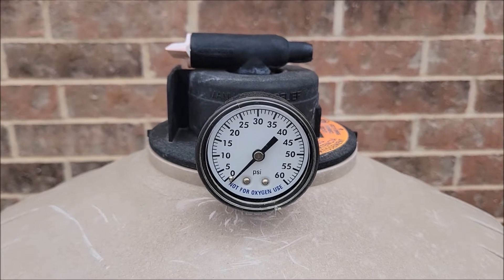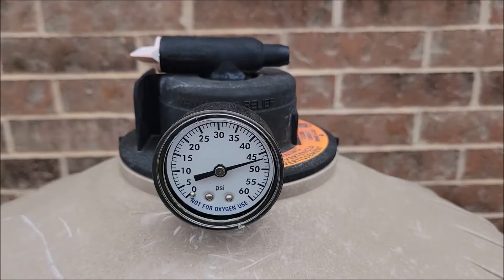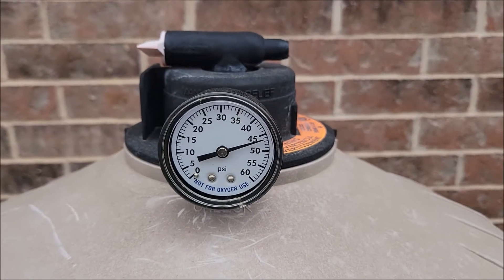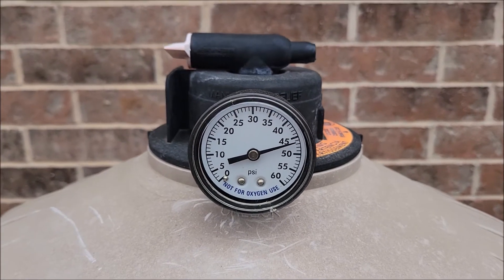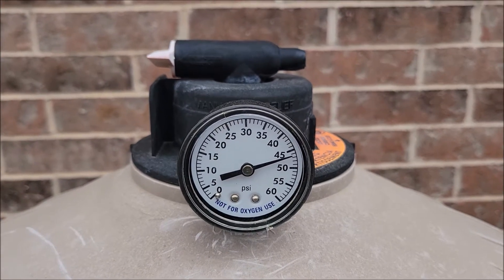So I'm going to go ahead and turn this off so you can see what I mean by a bad pressure gauge. So now with the pump turned off, it's still reading about 47 or so PSI, which it's definitely not.